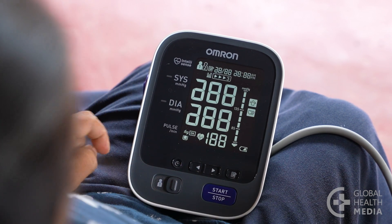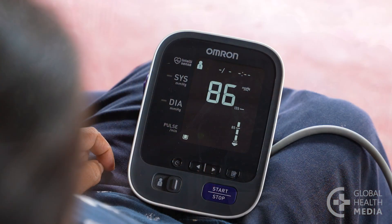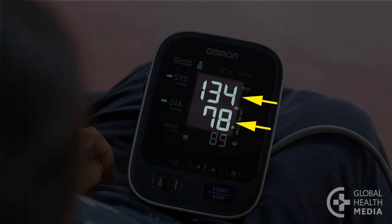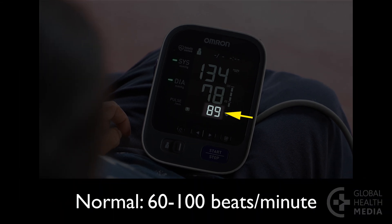Press the button and wait quietly. The first two numbers are your blood pressure. The top number, the systolic, is the pressure when the heart contracts. The second number, the diastolic, is the pressure when the heart rests between beats. The last number is your heart rate. Normal is between 60 and 100 beats per minute.